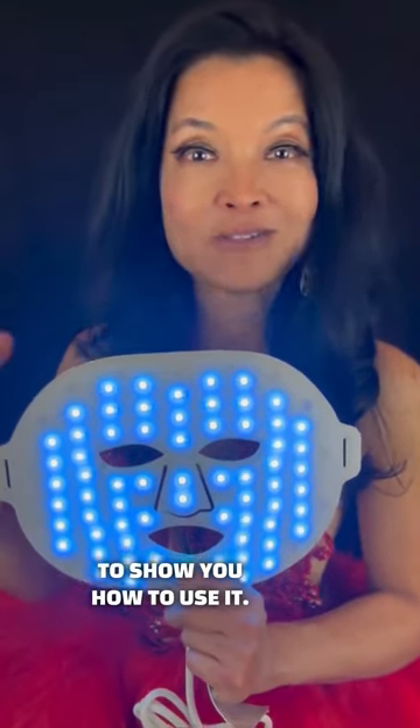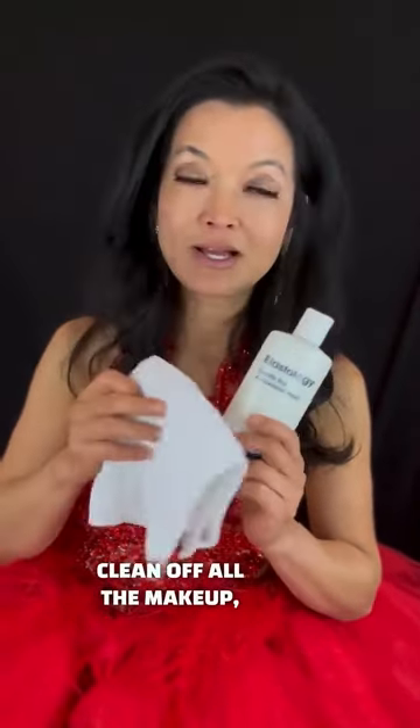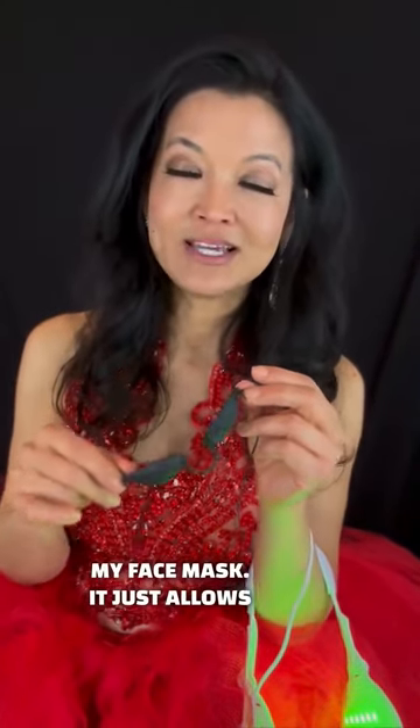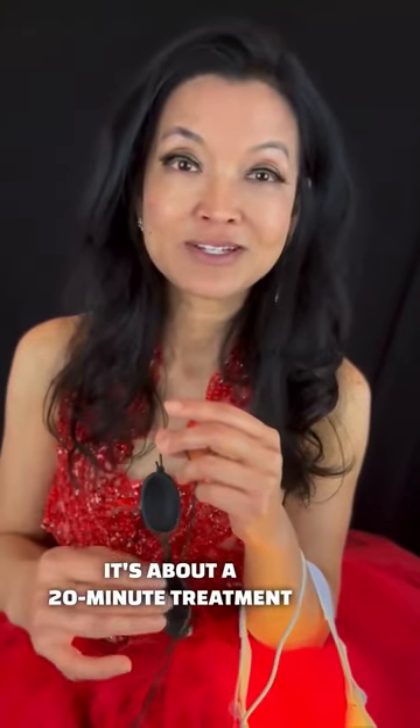Now I'm going to show you how to use it. Before you use the Adoro Face Mask, wash your face. Clean off all the makeup, oils, and everything so that the light can get directly to your skin. I like using these little eye shields, which came with my face mask — it just allows me to tune everything out and relax. It's about a 20-minute treatment once a day.